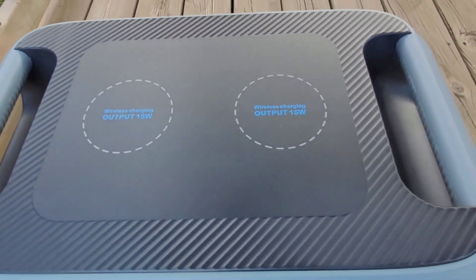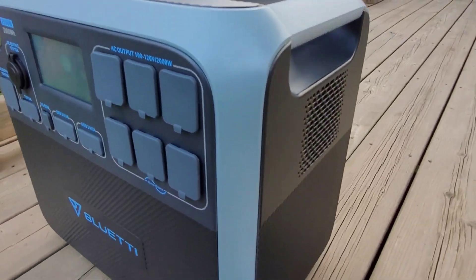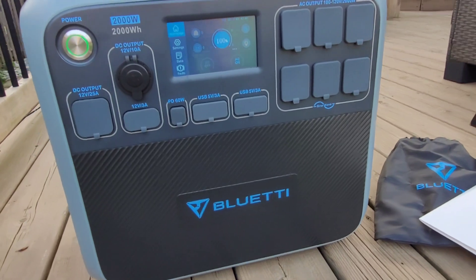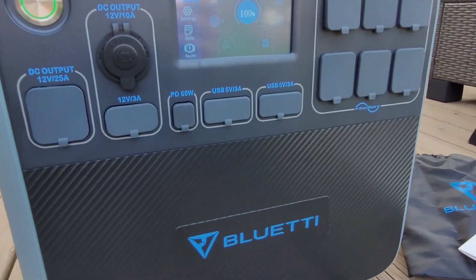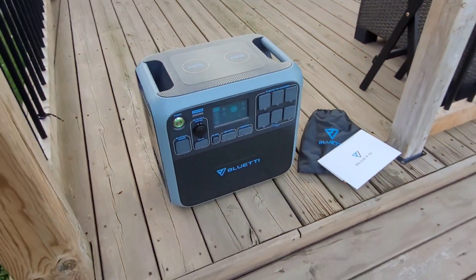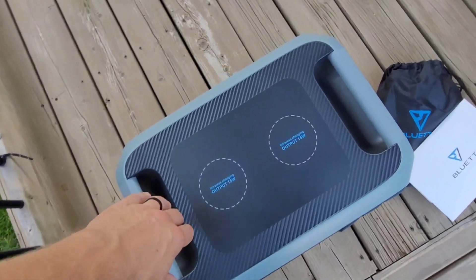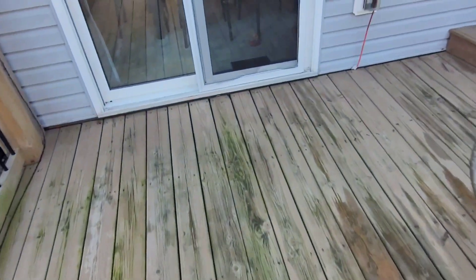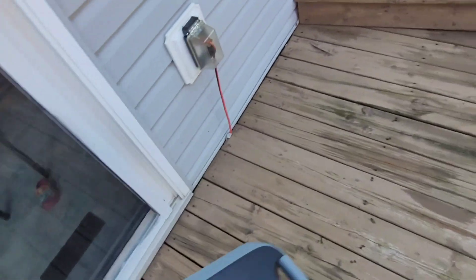Down here we have the AC charging input and DC input for solar or car charging. Up top are wireless charge pads — set your phone on top and it charges at 15 watts. There's a cooling fan on the side. This unit is pretty heavy at 60 pounds, mostly due to the lithium iron phosphate battery chemistry, but it packs a ton of punch.